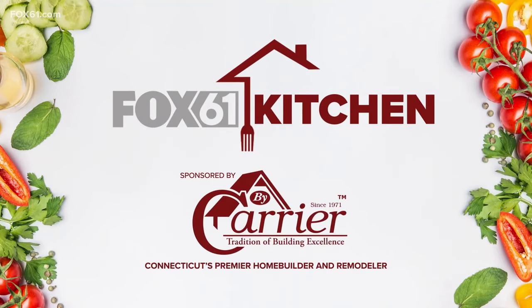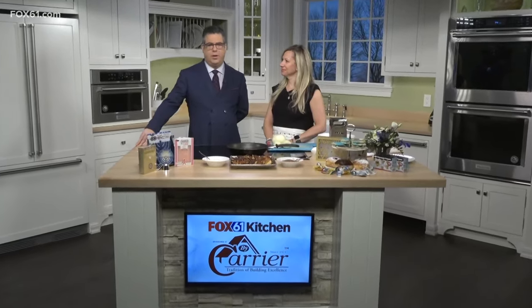Back in the Fox 61 Carrier Kitchen — two days and counting to Hanukkah. It's really two nights, right? Yes. Hanukkah, the festival of lights, is a big deal for Jews everywhere, and even if you're not Jewish you can enjoy a nice potato latke. Debbie Raviv with Crown Market is here to show us how easy it is to do.